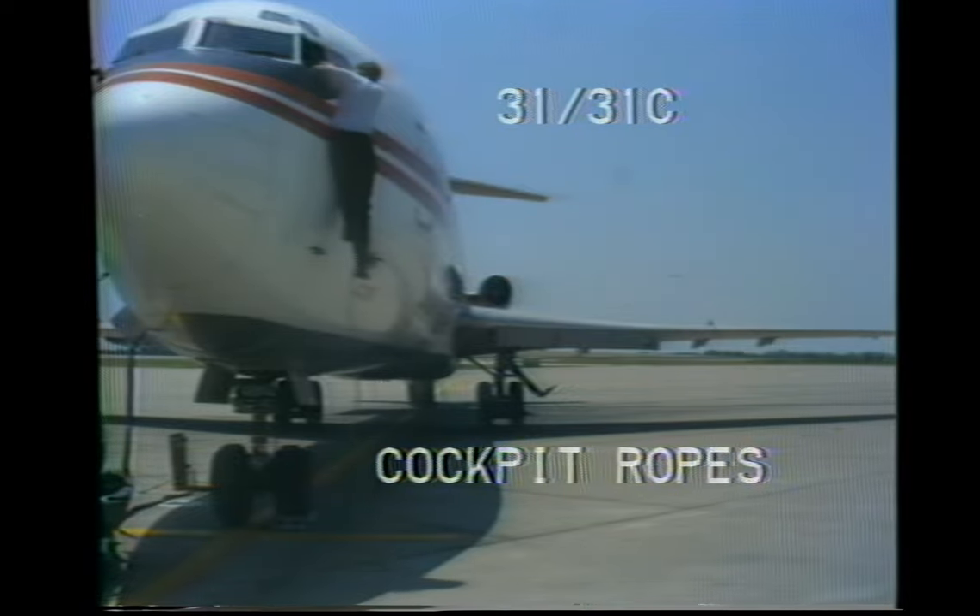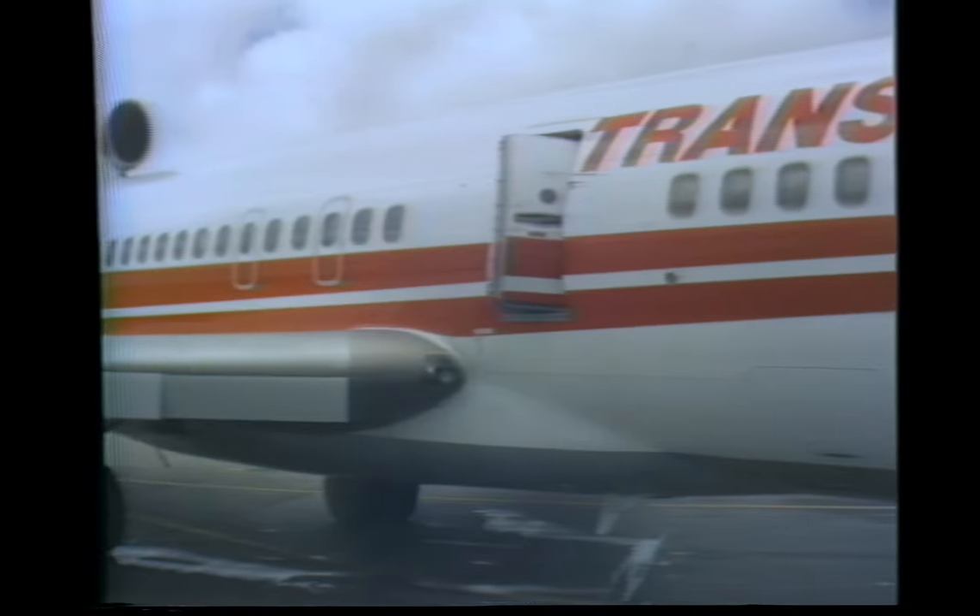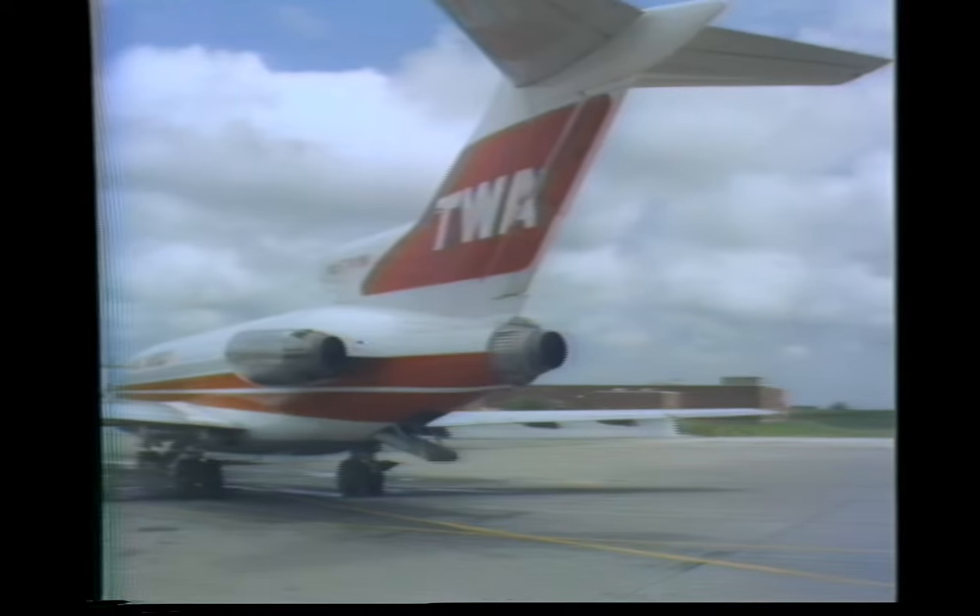The 31 and 31C cockpit ropes are located outboard of each pilot's seat. To use this rope, first place it over the red hook above the window; this ensures being able to grasp the rope when descending. As a crew member, you may be called upon to perform in an emergency without advance notice. To be ready for this task, you should frequently review 727 emergency equipment and procedures. This will ensure that you will react quickly and correctly in an emergency situation.